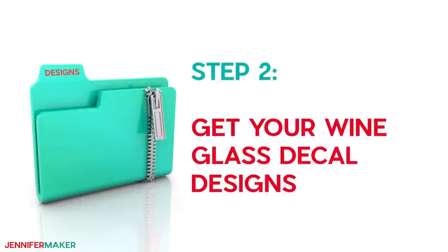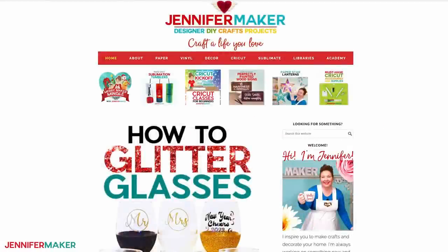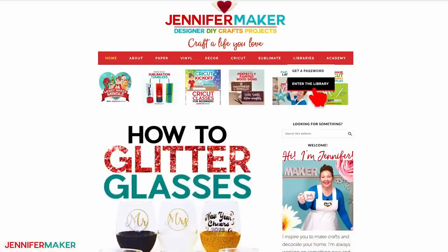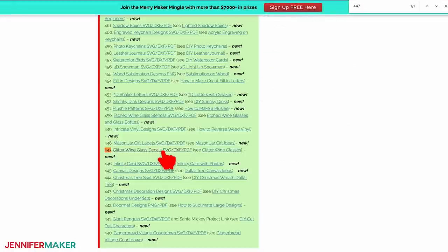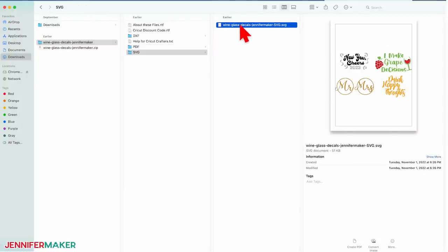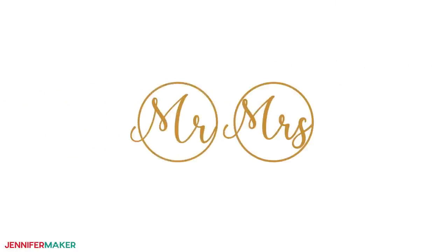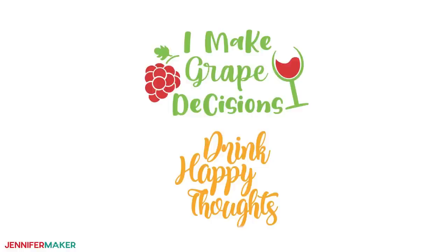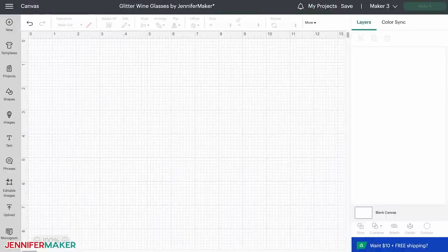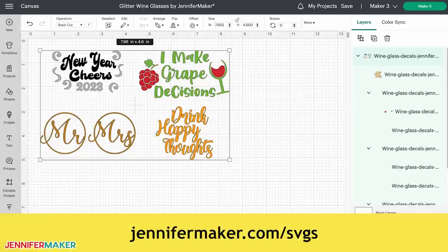Step two: get your wine glass decal designs. I have free designs you can use — go to jennifermaker.com/447 and look for Libraries in the red bar at the top. Either click 'Get a Password' if you don't have one, or click 'Enter the Library.' Search for number 447 and click it to download the zip file. You can cut the printable PDF by hand, but I'll show you how to cut SVG cut files in the collection with a cutting machine like a Cricut. The file includes five different designs: a New Year's theme, a Mr. and Mrs. theme, and two different fun phrases usable year-round. I'll also show you how to create a custom decal using the monogram function in Cricut Design Space. Upload the SVG you want to use and add it to your canvas — if you're not sure how, go to jennifermaker.com/svgs to learn how to unzip and upload files.